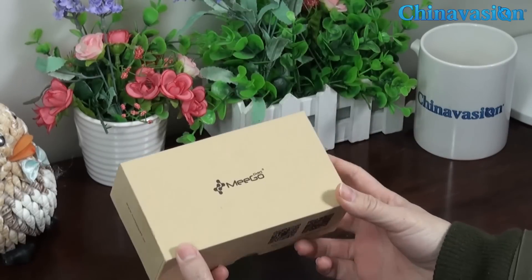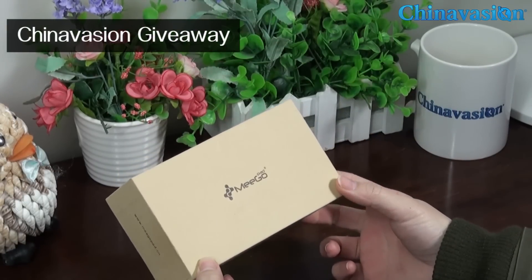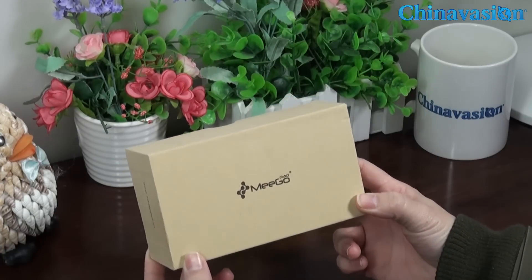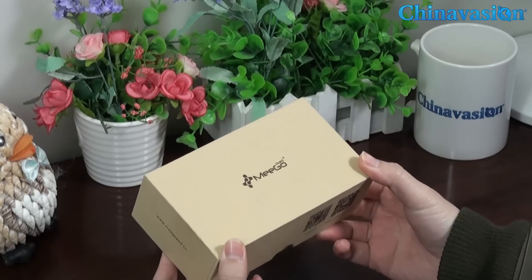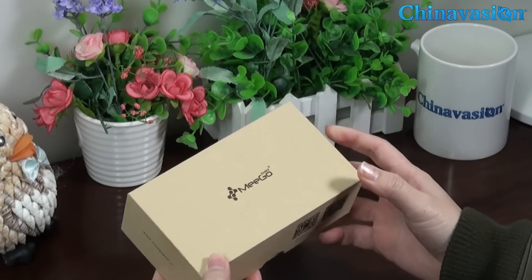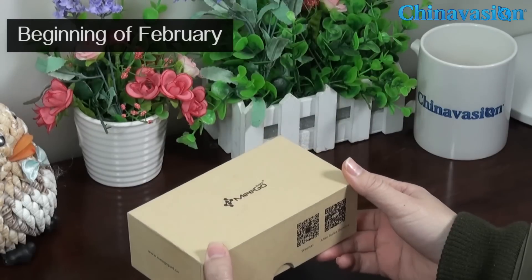Before we start the unboxing video, let me just mention our next generation giveaway in which you will be able to win one of these mini computers. All you need to do is enter the giveaway on our ChannelVision blog page at the beginning of February.